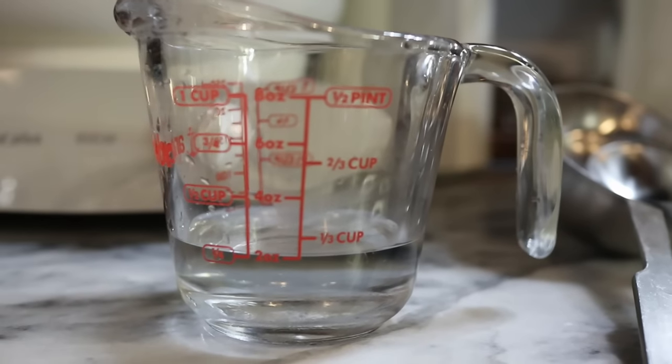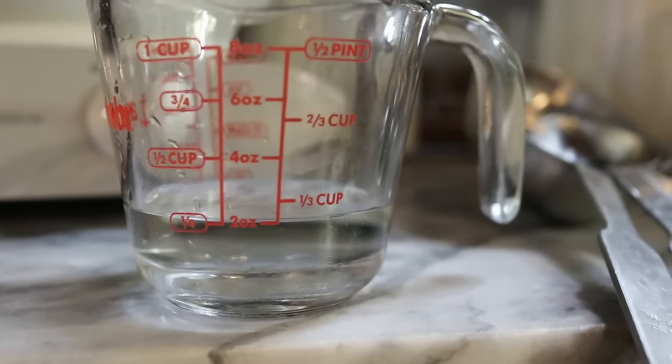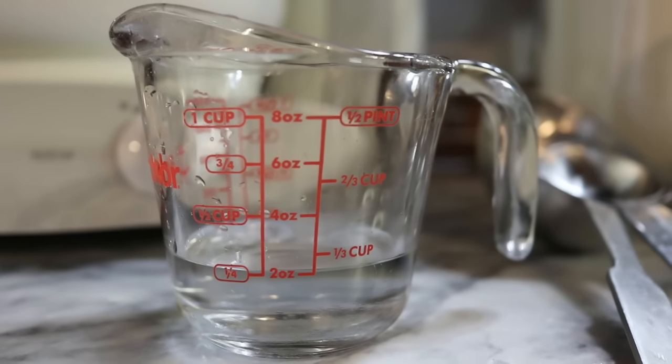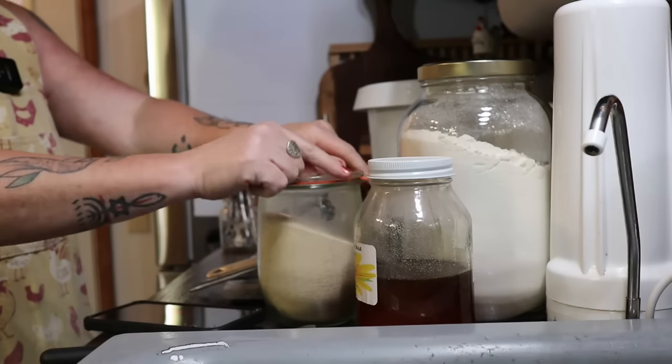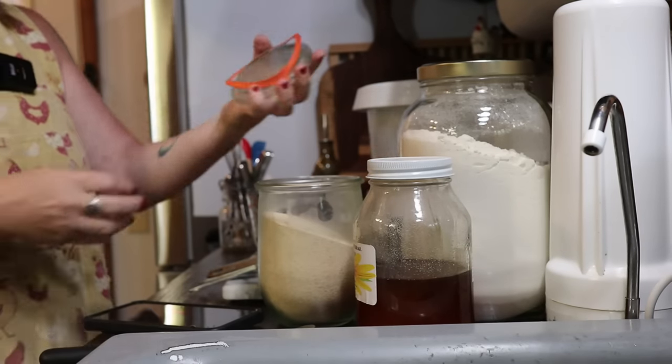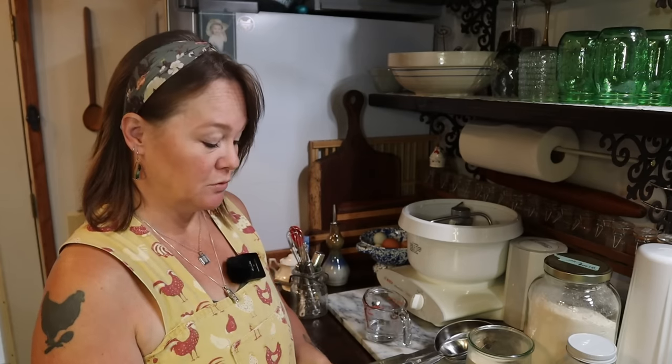For this recipe I'm using regular active dry yeast, so before I do anything else I'm going to wake up my yeast by taking some of the water from the recipe. This recipe calls for one cup plus one tablespoon of warm water, so I'm going to use a quarter cup now to wake the yeast. Then I'll add the remaining three-quarters cup plus one tablespoon later. The recipe calls for two and a quarter teaspoons of yeast.